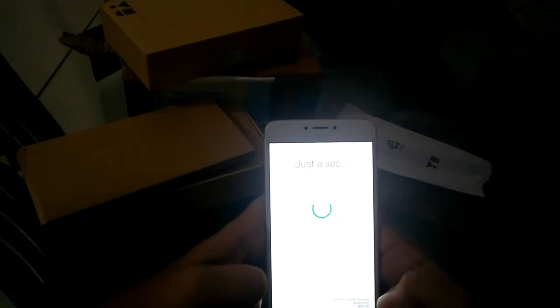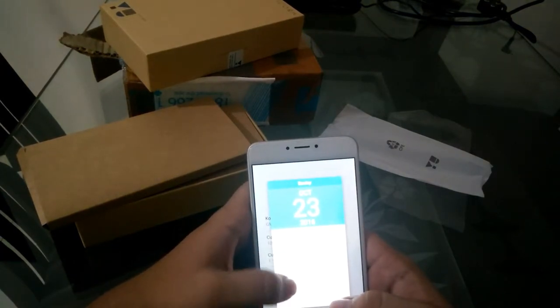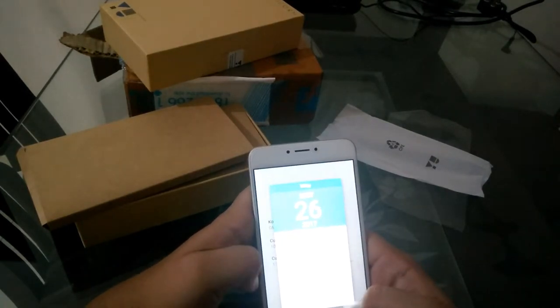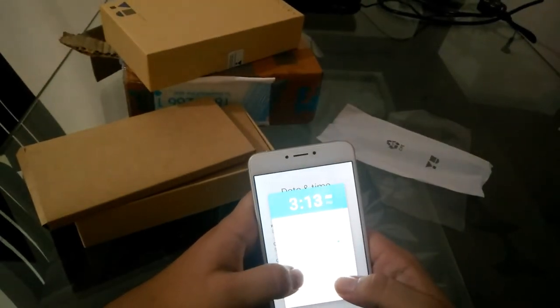So let's set up this phone. The current date shown is October 2013, but that's wrong — it's actually May 26, 2017. Correcting to May 26, 2016. The time is around 3:40.